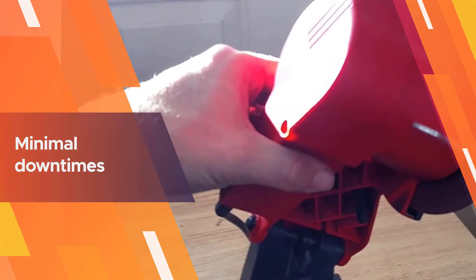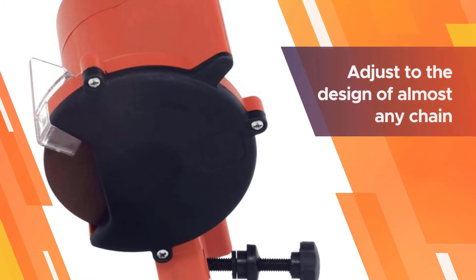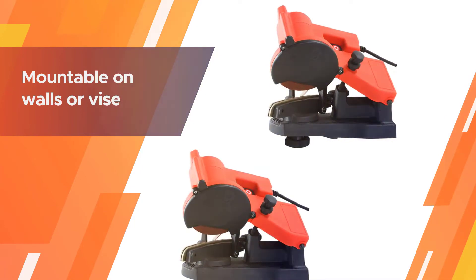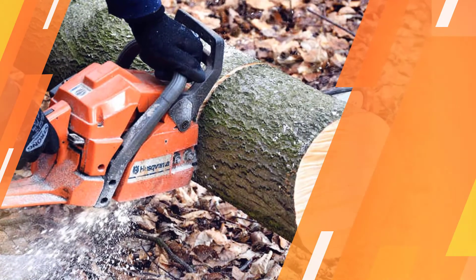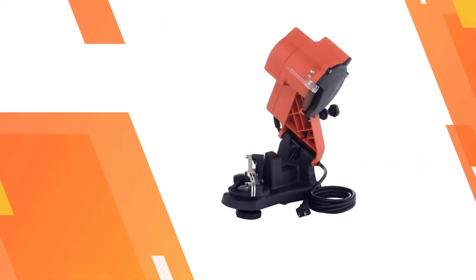It is designed to adjust to the design of almost any chain type, so it will be very useful for those with different chainsaw types. Although many users will end up mounting it on a workbench, it is also mountable on walls or a vice to make it more convenient to use. This 85-watt chainsaw sharpener will plug into a standard 120-volt power outlet.